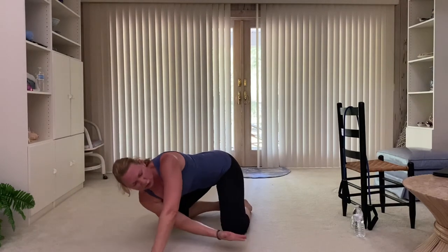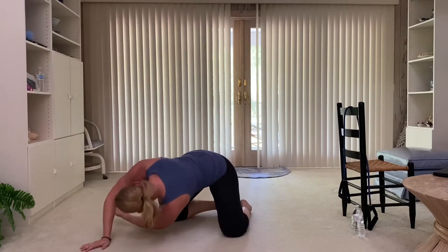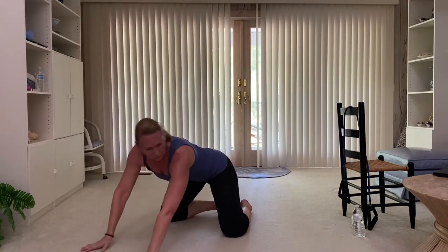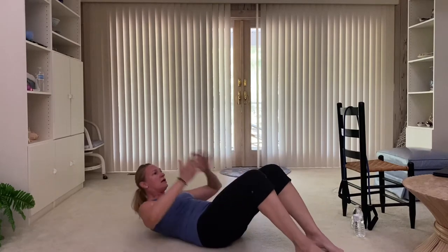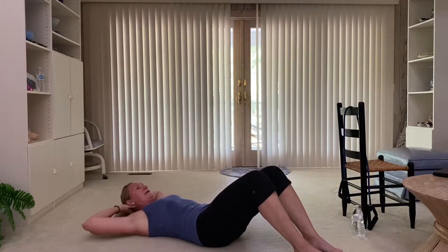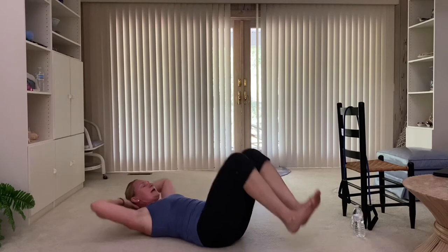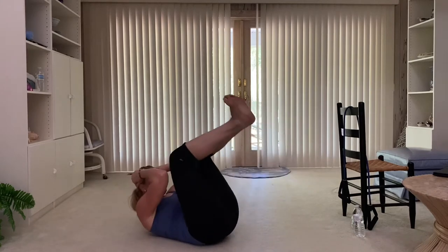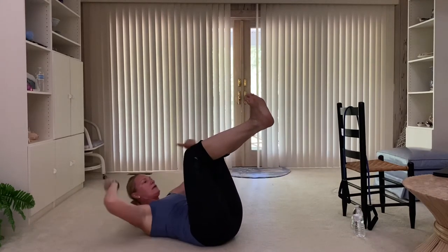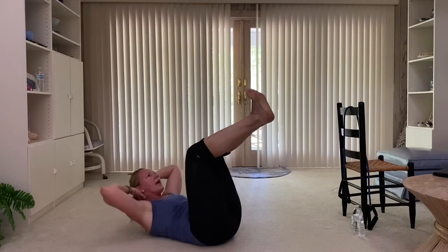Take one arm and do a shoulder stretch here. Ease into that. Thread the needle, lift back up. Other side. We're going right into our core — C-crunch. Adding some resistance to the core. Cradle the hands with your head. Tap in the heels, lift — one, two, three, four. Stay lifted here. Knees stacked right over the hips. Head, neck, and shoulders lift.